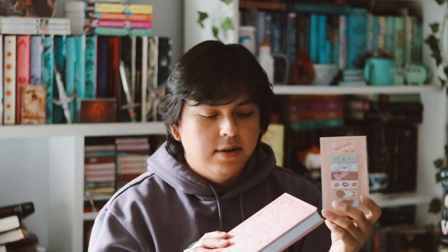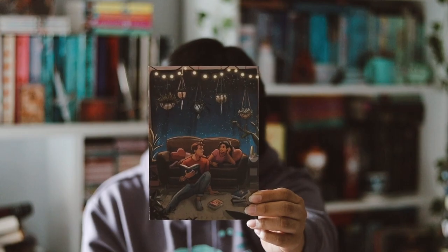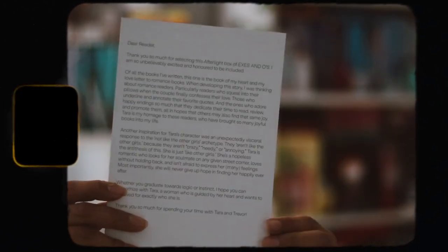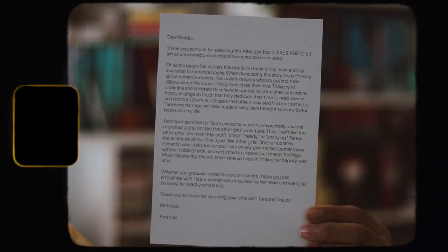So those are the two items for this box. I really like them — they're very nice and pretty good quality. Then we just have the book, but before we get to the book, we have an art print with the author's letter on the back of it. If you guys want to read that, you can just pause the video and read that. I think the art print is so cute. Now we have the actual book. I actually already read it — it was a January release and I listened to the audiobook last week and I really loved the book.